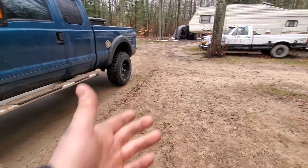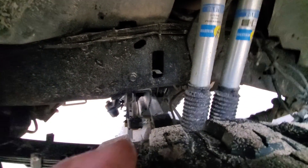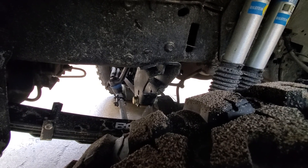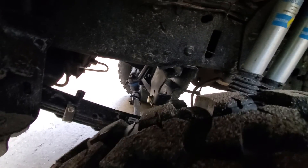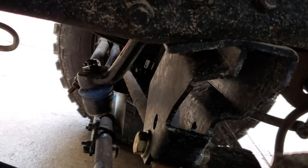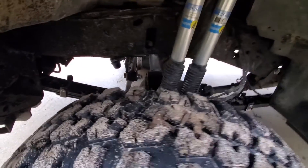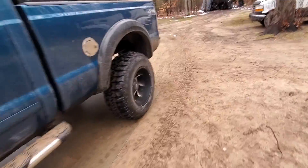A couple of things you have to do when you install the kit — it's all in the instructions. When you order the kit it comes with a track bar drop bracket, which is a relocation bracket, and it also comes with a drop pitman arm. You have to install both of these or else you're going to have fitment issues and it is not going to drive very well.